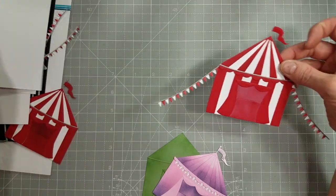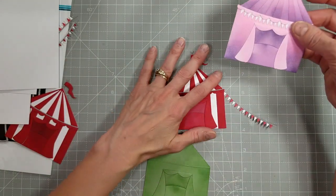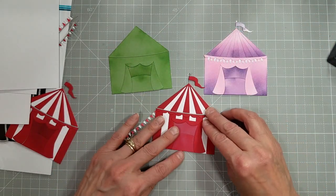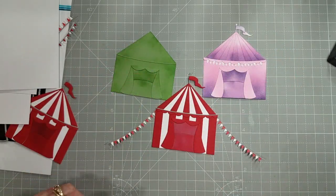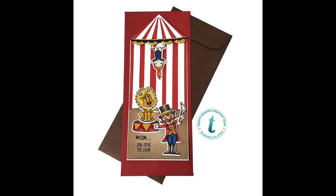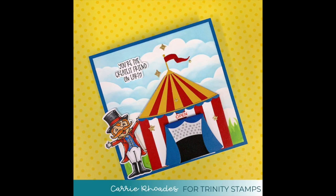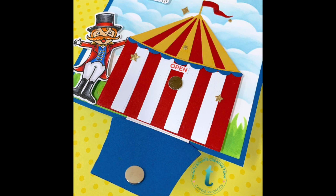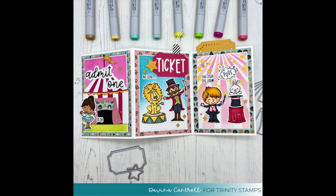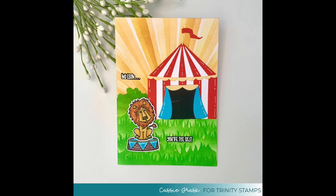Here's a peek again at the three different versions I created — the simplest tent, the princess tent, and the circus tent — which are just scratching the surface of what you can do with this die set. And here are several examples of how you can use it on cards done by the design team. Here's a fun one by Carrie Rhodes where she made an interactive card — you open the door and flip it up to see the lion inside. And here is a cute one by Davina where she made a tri-fold card, and another awesome one by Cassie.